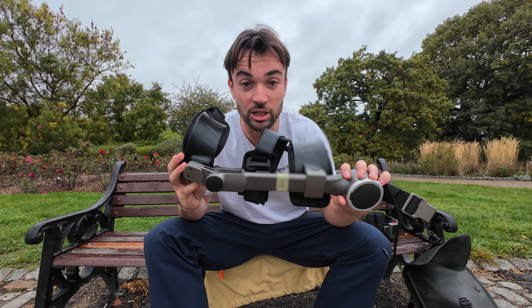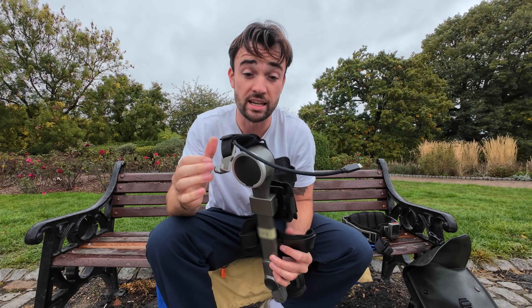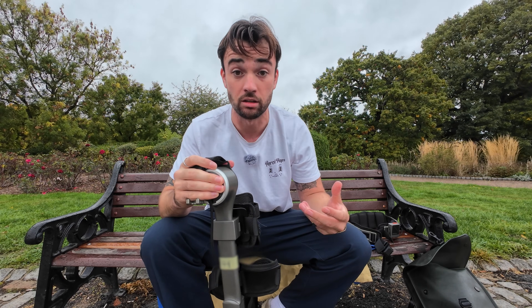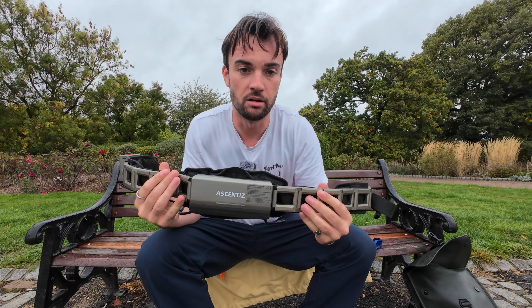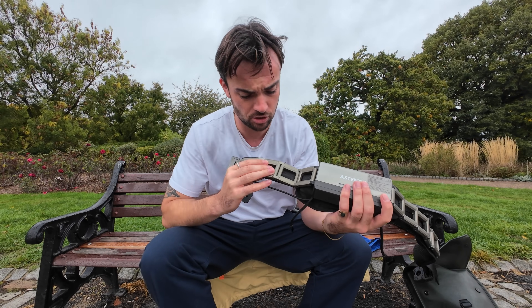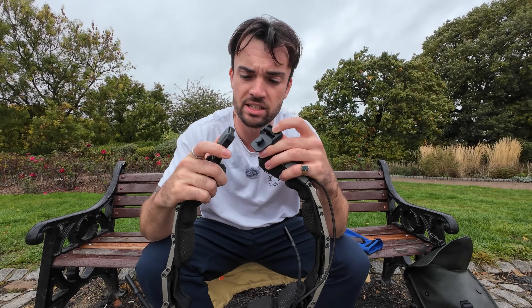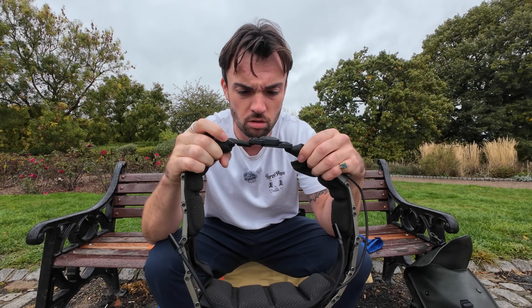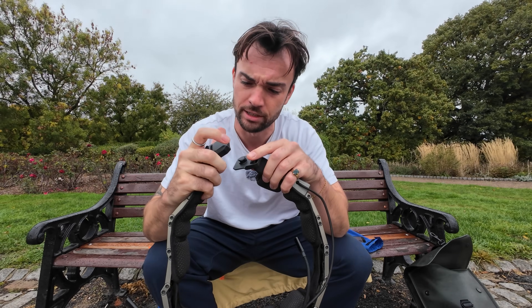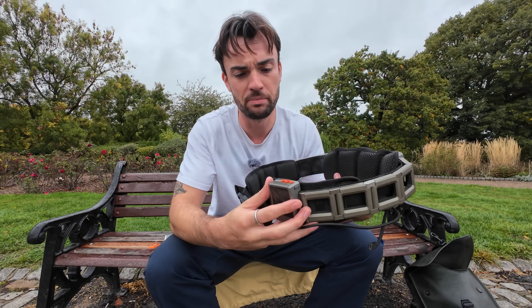There's also a knee attachment — same deal, clips onto the belt, connects via the cable. This is more about stability and taking the load off, basically reducing your perceived weight on your knee joints. The sense of quality is a million miles beyond anything I was expecting. This belt is made of a titanium alloy — cool to the touch, yet lightweight, yet sturdy. It's got a really satisfying magnetic clip system which feels really solid. The battery pack is 77 watt hours, super compact, super lightweight.